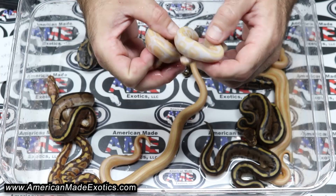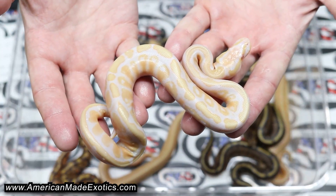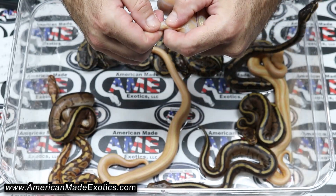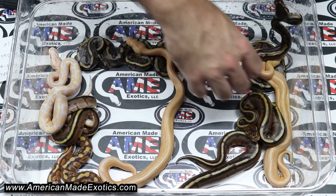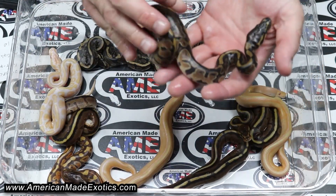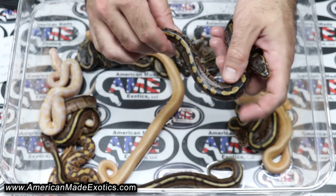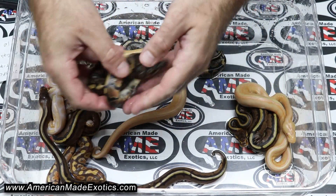Here's another G-Stripe, pastel Albina Ultra Metal — that one's a boy. And then we have an Albina, pastel Genetic Stripe Ultra Metal — that's a male. Then we have a normal, pastel triple head Albina Ultra Metal G-Stripe — that's a male.